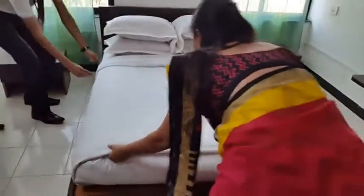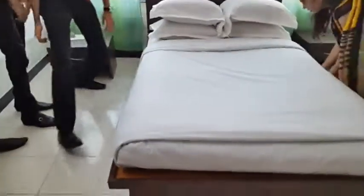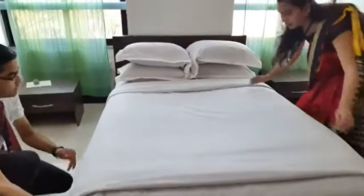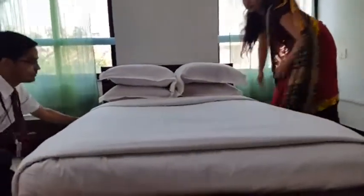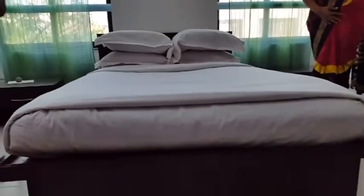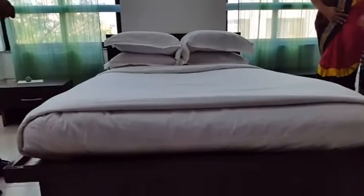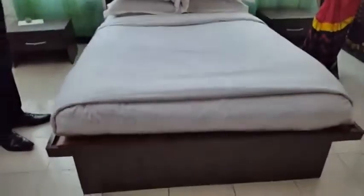Now we will check the bed is tight. So this is our foot fold. We have two beds — one simple and one foot fold. Now we will practice the two beds one by one.